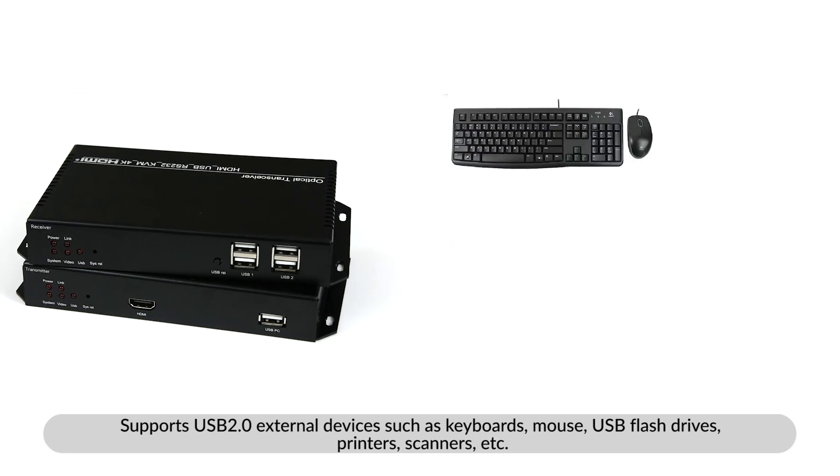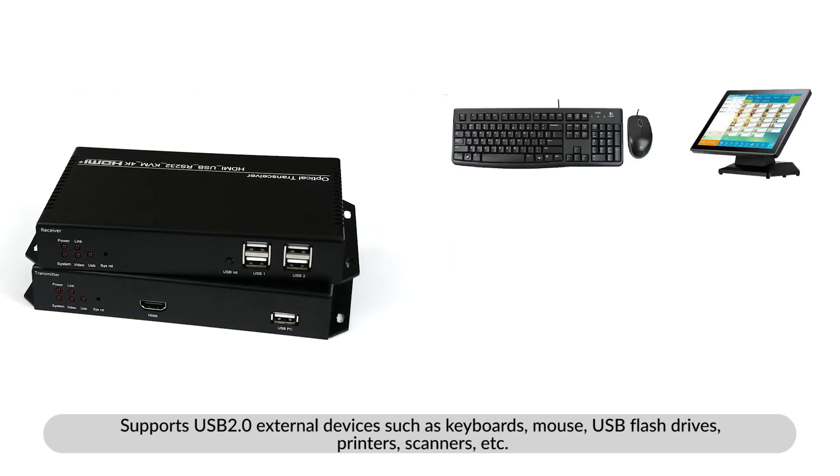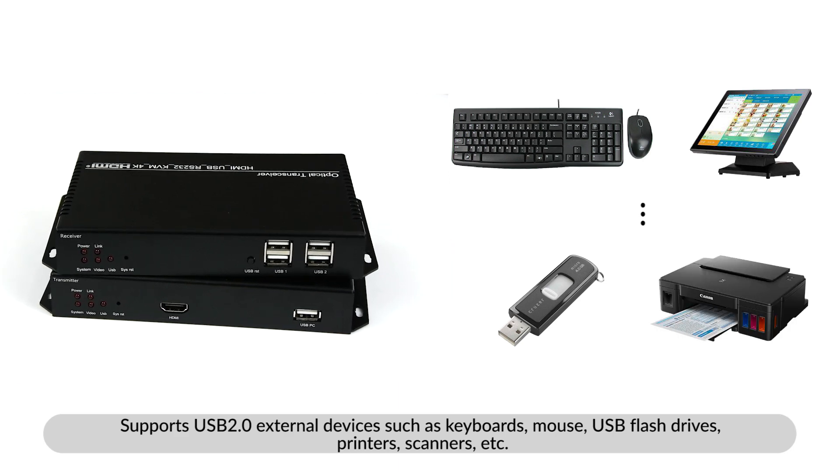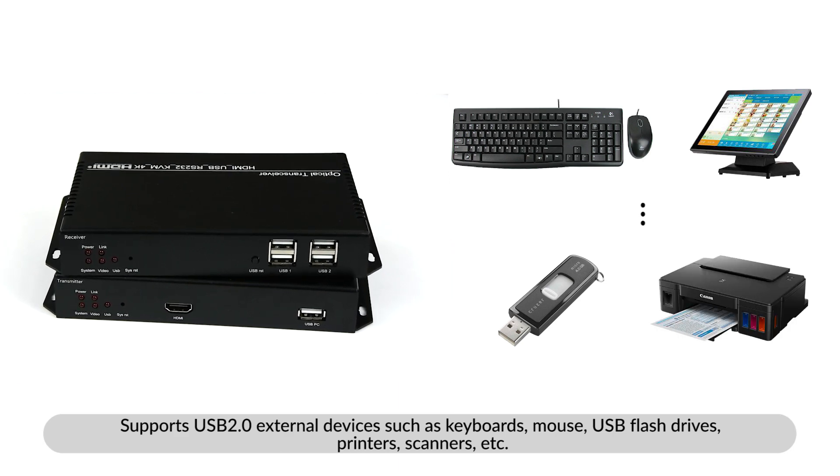It supports USB 2.0 external devices such as keyboards, mouse, USB flash drives, printers, scanners, and more.